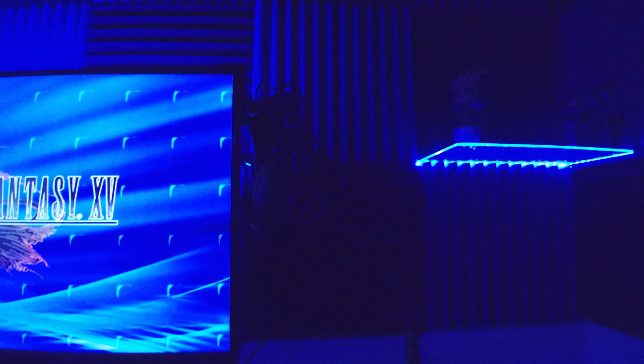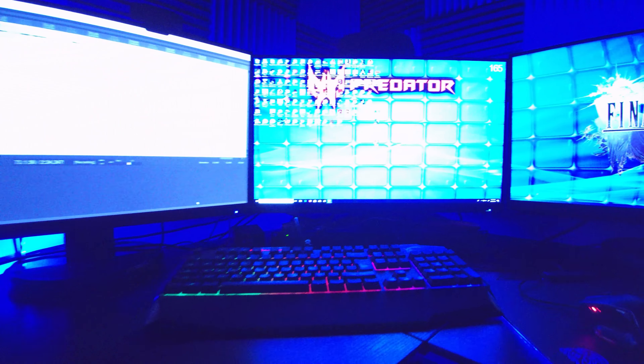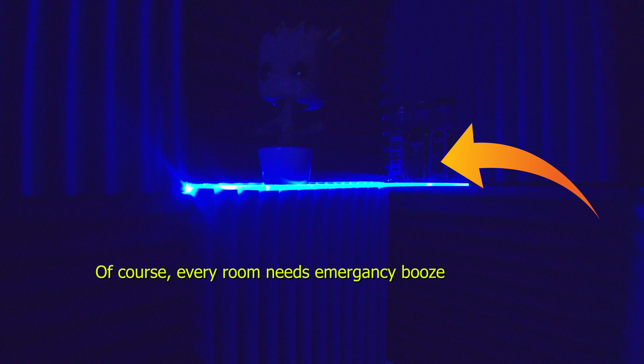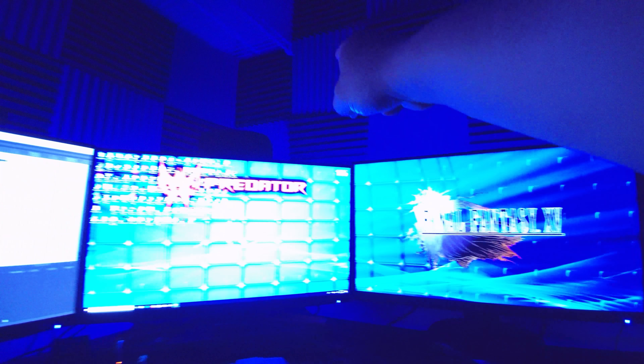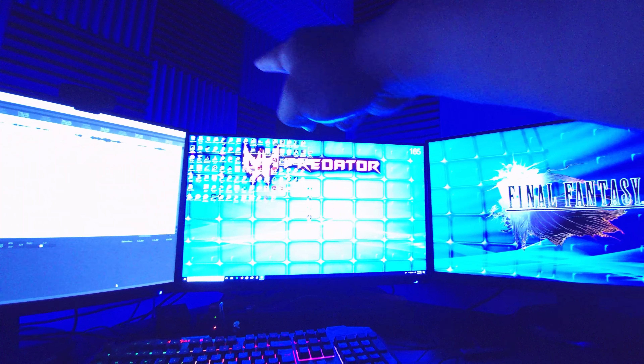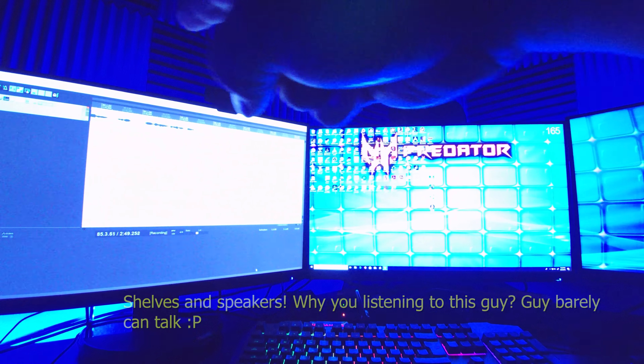I have the MSI gaming keyboard — it's alright, it does have some lighting. I also have the MSI mouse, that's the 300 if you're wondering, and the keyboard is the DS2100. Then I have the Thermaltake RGB mousepad which cycles through colors.